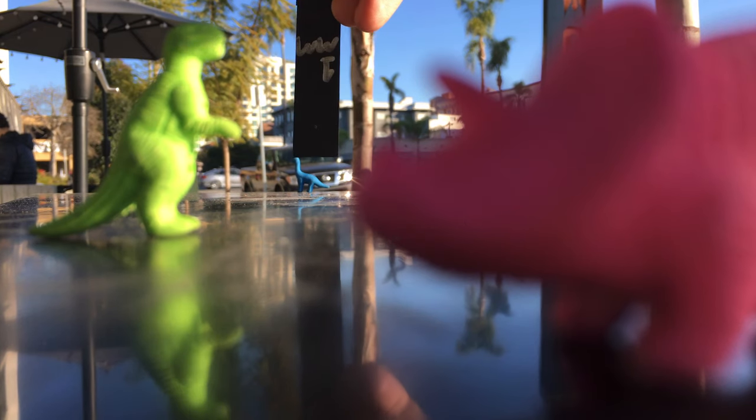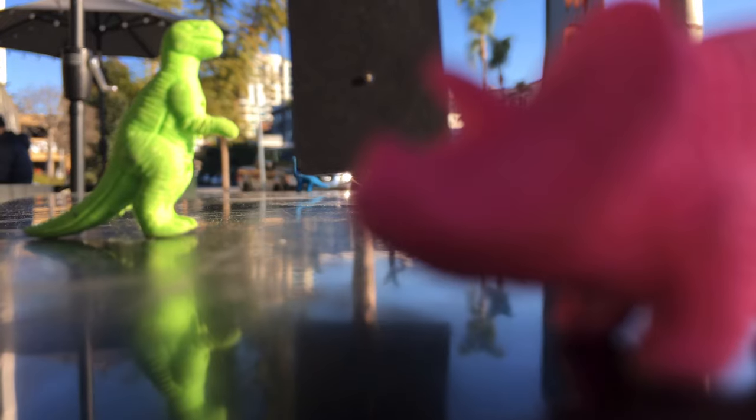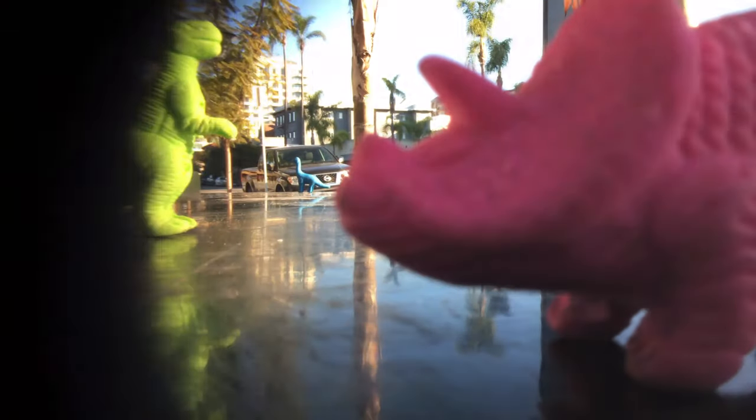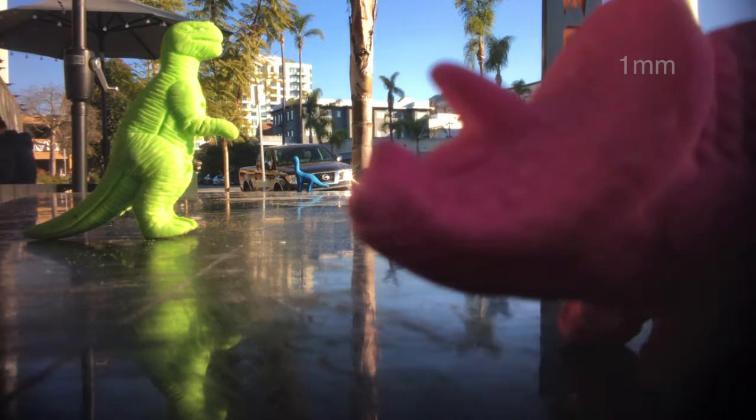Let's try a small pinhole that I poked with a needle into some poster board. This is, I'm guessing, about a one millimeter pinhole — pretty unscientific, frankly. We're just going to do the same thing: press it right up against the smartphone lens and keep looking at our subjects. I can see the triceratops a bit more, but let's wait and watch — let's reserve judgment.